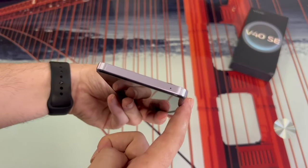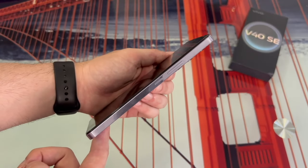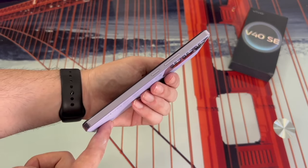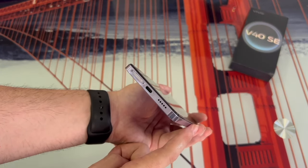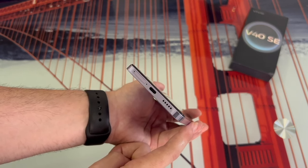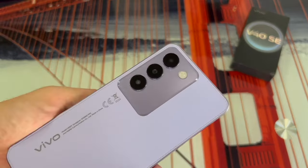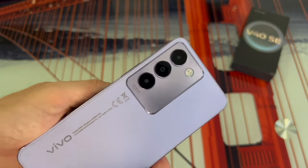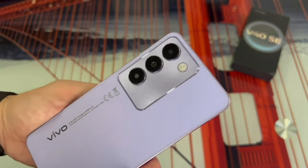On the top of the phone, you'll only find a microphone. On the right side, we have the volume control and power buttons. At the bottom, we find the SIM and microSD slot, another microphone, the USB-C charging port, and the external speaker. On the back, we find the camera module located in the top left corner, which includes the three lenses along with the LED flash.